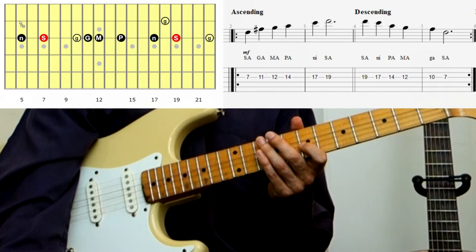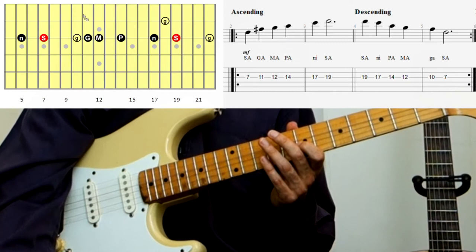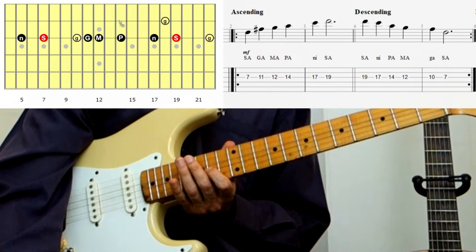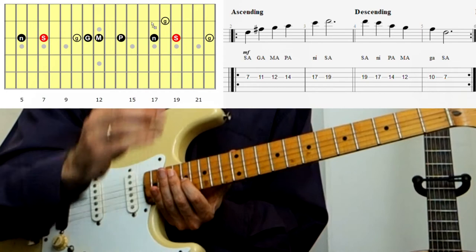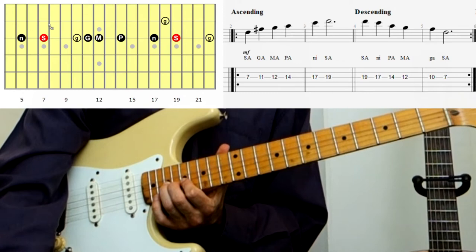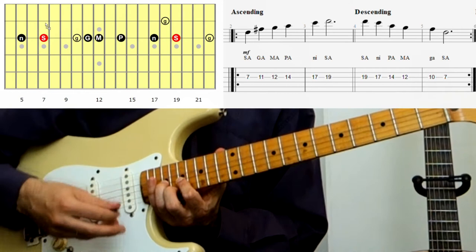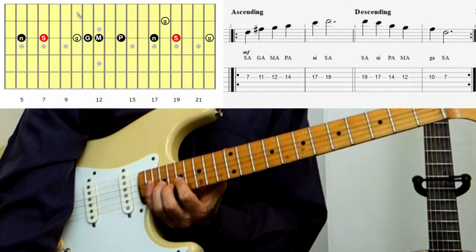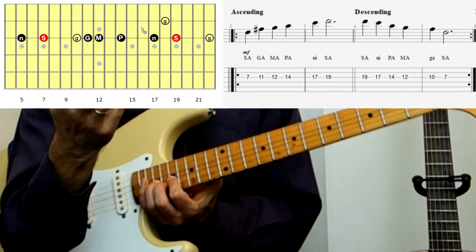We have Sa at fret 7 — that's the root note. Then straight up to the major 3rd, which is Ga. Then Ma at fret 12, Pa at fret 14, and then Komal Ni at fret 17 — that's the flat 7; Komal means flat so we use lower case. Then Sa at fret 19. So we've played: Sa, Ga, Ma, Pa, Ni, Sa. We can also touch the high Ga — on the B string at fret 18, or as a bend, or on the 22nd fret if you have 22 frets.